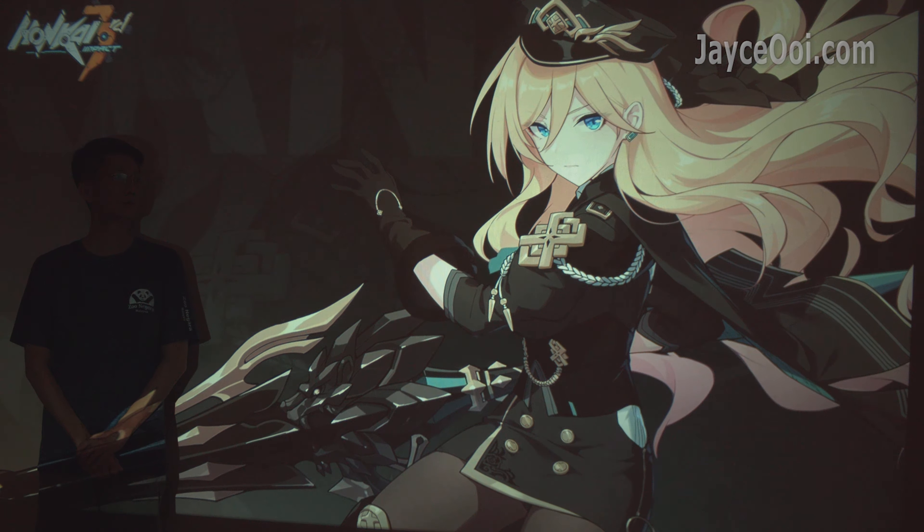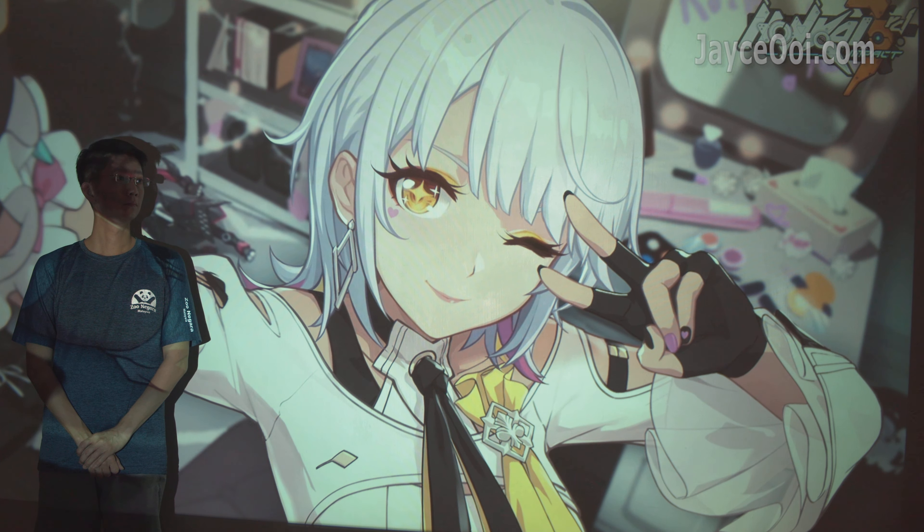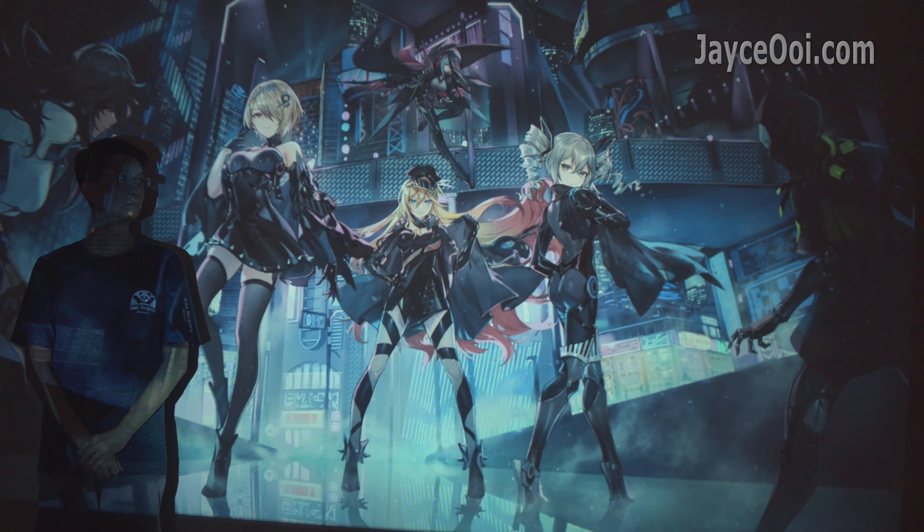Here is the 120-inch screen size in a totally dark room. Everything looks much better now. Yes, it is your personal cinema for movies.